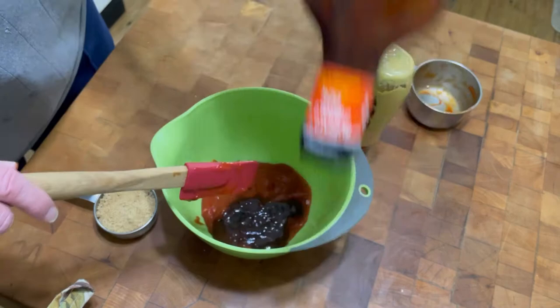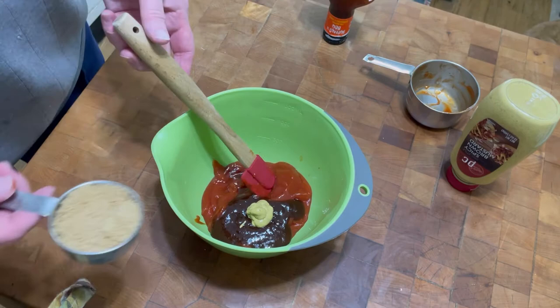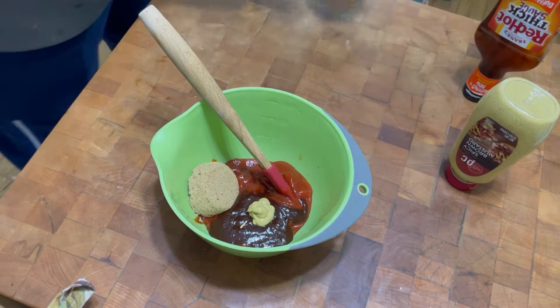I'm gonna put a squirt of regular brown mustard in — just a squirt, just a little — and then a third of a cup of brown sugar. Mix that all together.